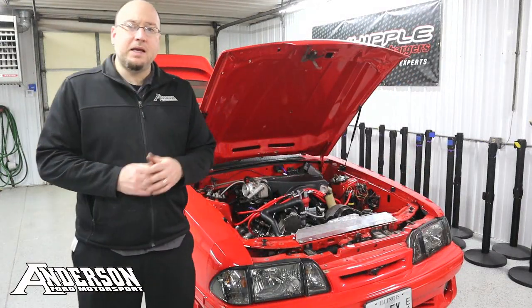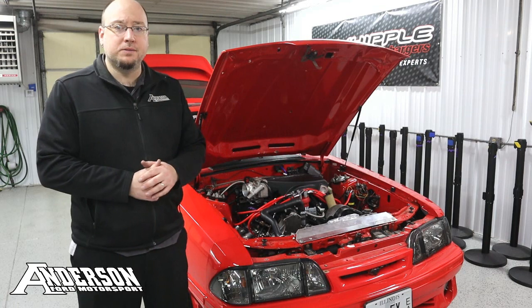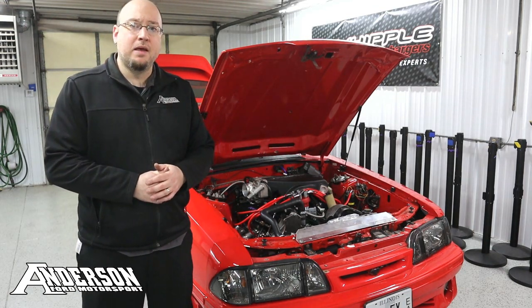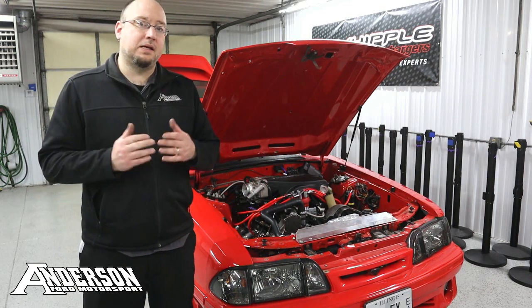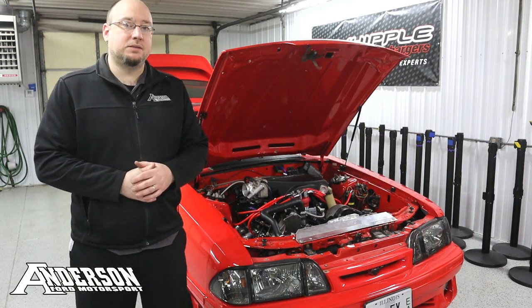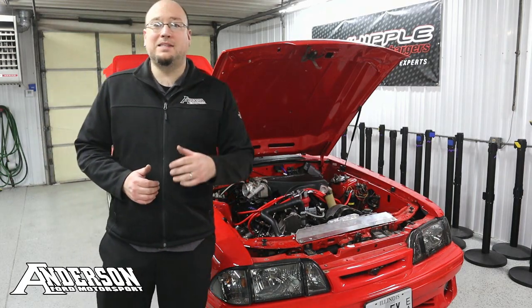That's going to wrap it up for this evening. Got a good amount accomplished — got the new catch can system in with all the corresponding hoses, and I also tied up a few other loose ends in the engine bay. I actually went ahead and started mocking up the supercharger bracket, but I'm going to leave that for the next episode where I can talk about all the ins and outs of getting one of those Vortec kits onto a Fox body. Stay tuned for the next episode.